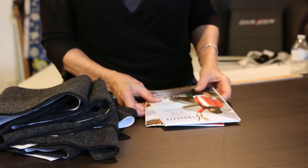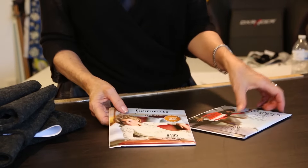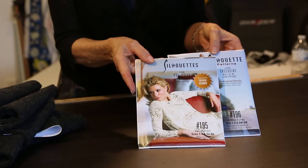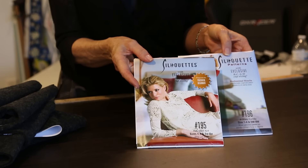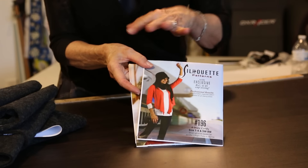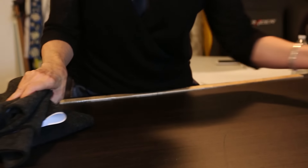We're going to start with the pattern work. I've cut mine all out but I'll show you how I did it. We're going to use two patterns today: pattern #195, which is our sweater set - you guys know I love this pattern - and then #196, the four-way cardi. We're going to use them on top of each other and that's what's going to make our wrap.